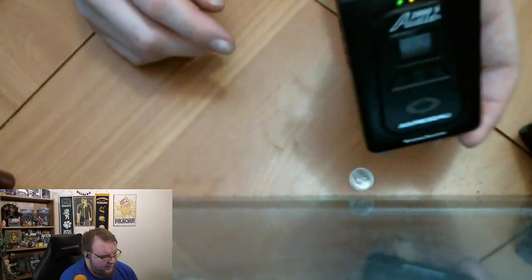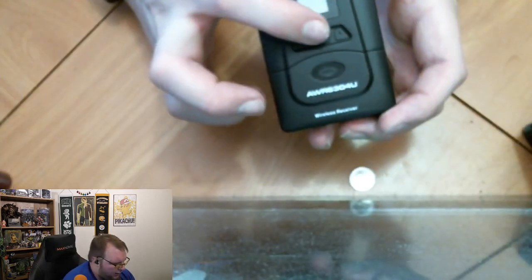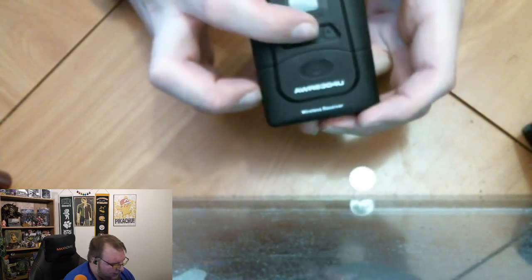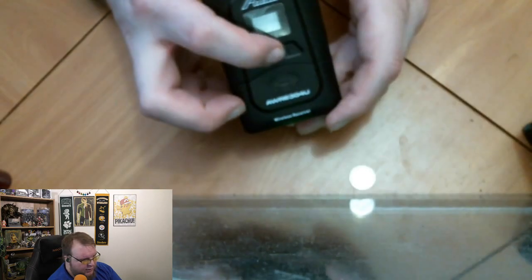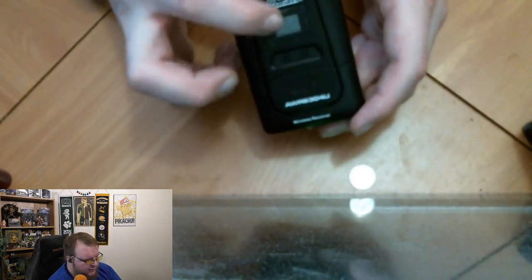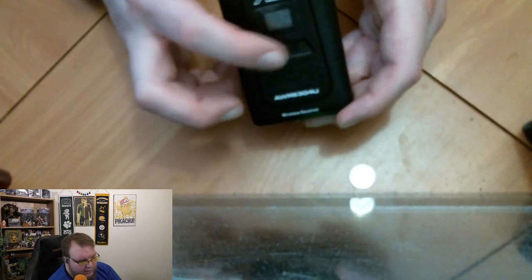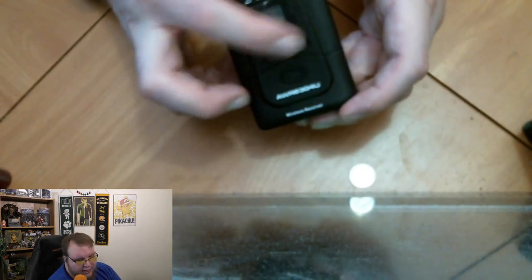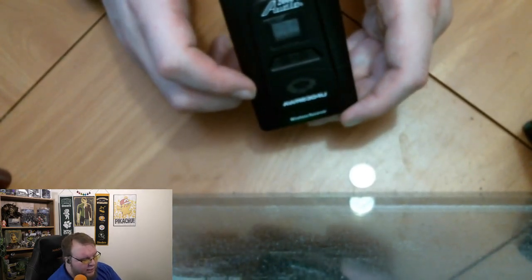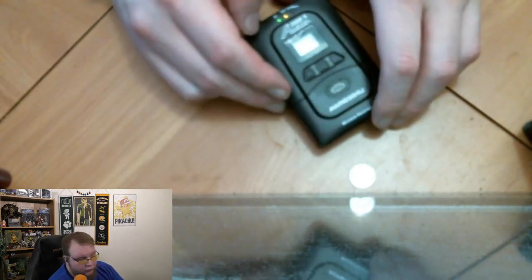On the pack we just want to make sure we've got it set to the exact same channel — we're set to channel two. All you have to do is tap the power button and it'll take you through the settings: mono, stereo, and eventually down to the channel selector where you can use the up and down arrows to change your channel. Really simple setup — really easy, really nice.